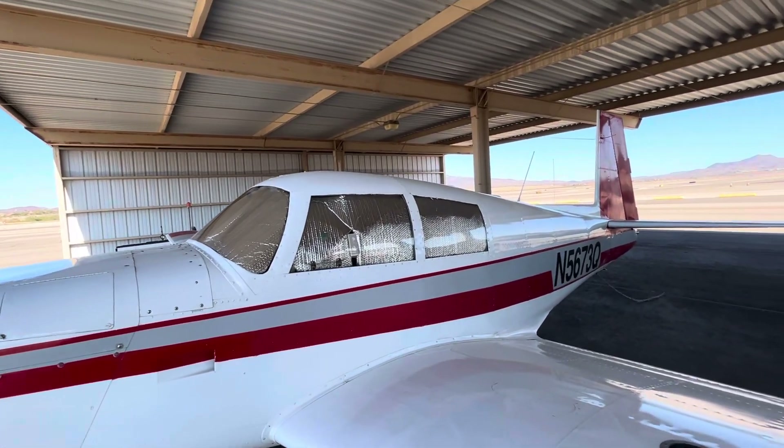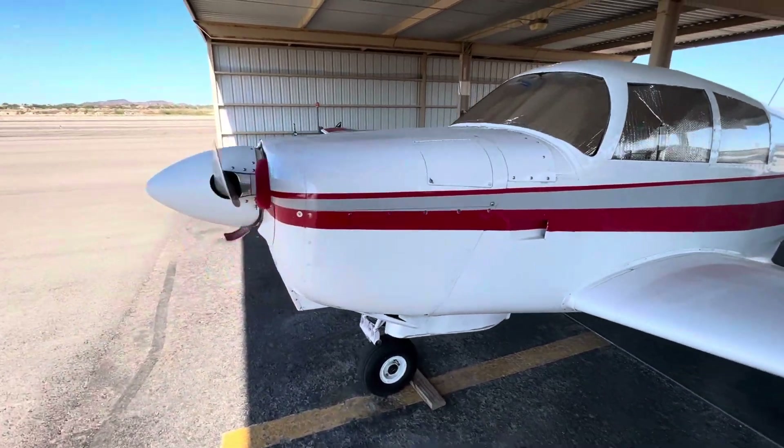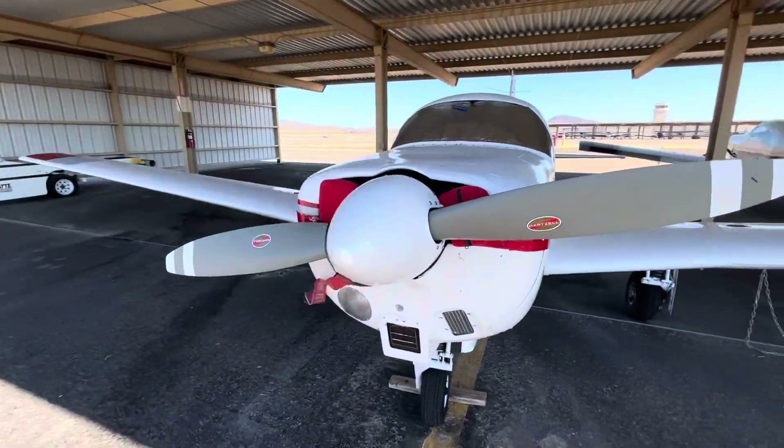I'll have to make an interior video on the next video because I just walked up to the plane. But yeah, that's the Mooney — it's a beauty.